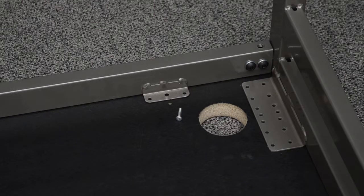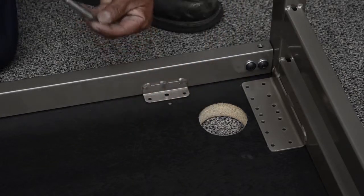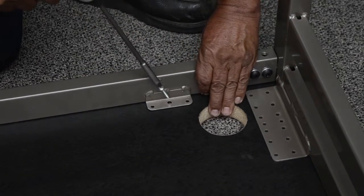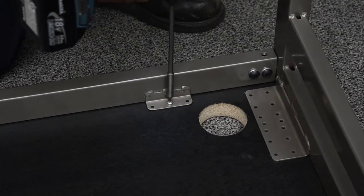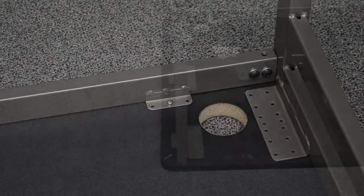Repeat the same process on the other end of the cross tube by locating the pre-drilled hole in the work surface as shown. Align the cross tube bracket center hole with the pre-drilled hole and install one of the provided number 10 by 1 inch screws.